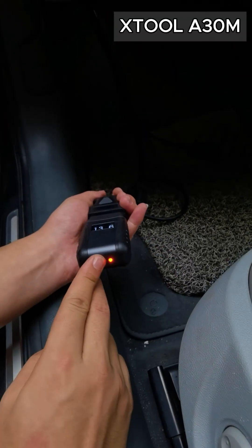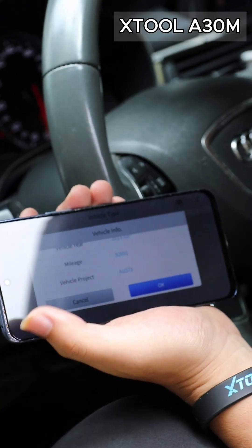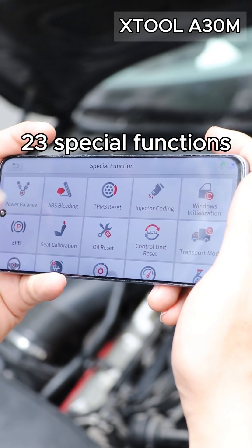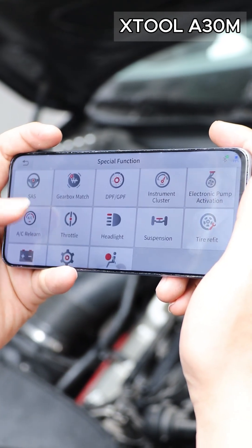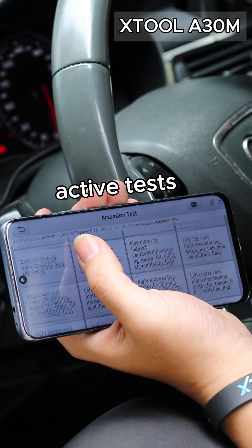Just plug it into the OBD port. You'll see the battery voltage pop up right away. Then connect it to your phone and open the app. It's got 23 special functions, live data with an 8-in-1 view, and active tests. Check out this wiper test.